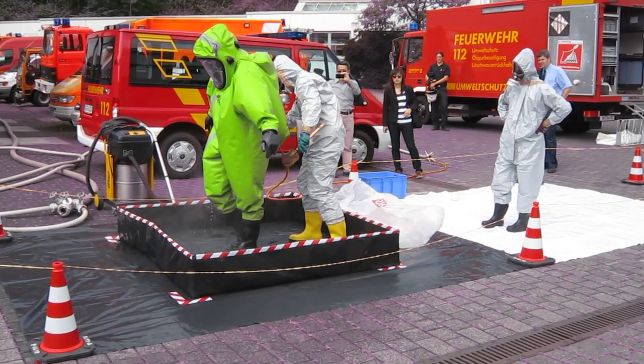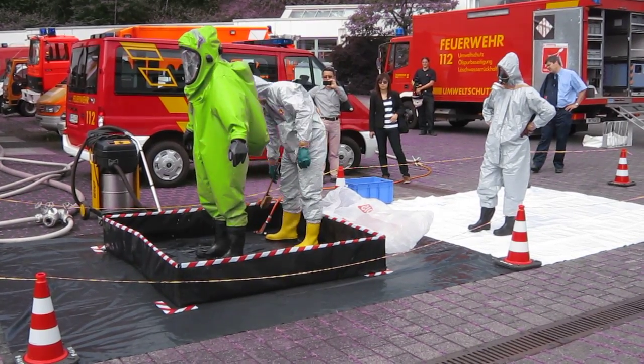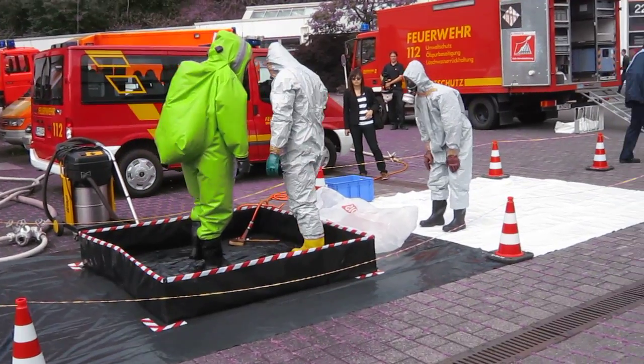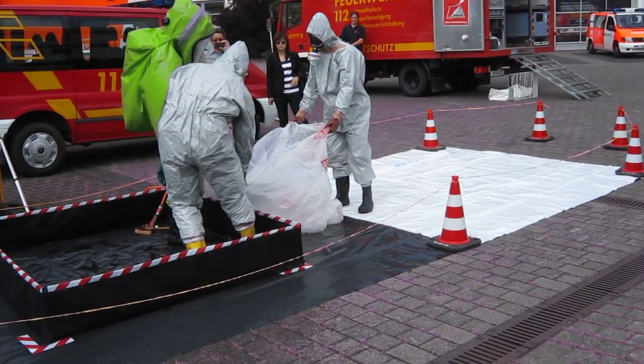The water used for decontamination might also become contaminated because of the fluid. The barrier of the chemical protection suit holds contamination on the suit, and the water is contained with a small barrier and can be pumped out afterwards.